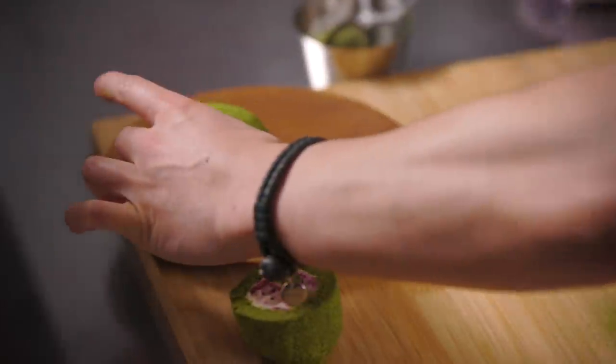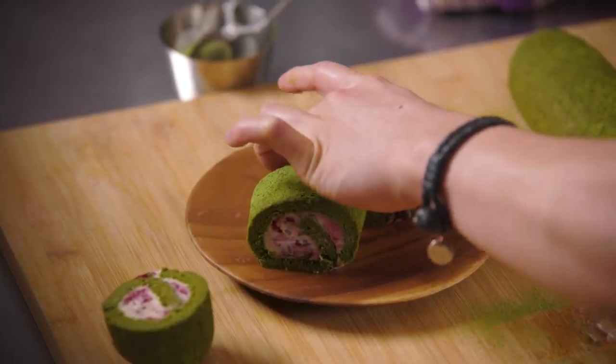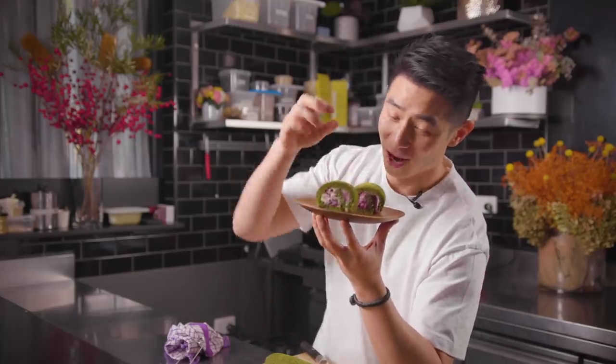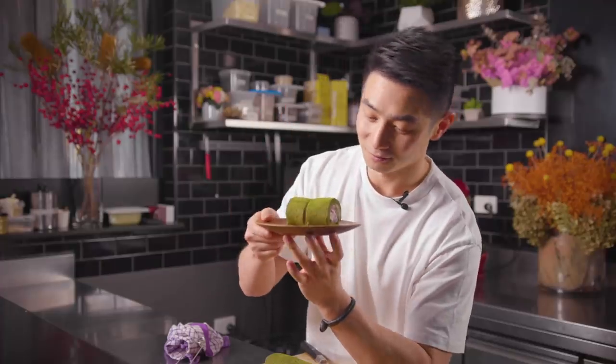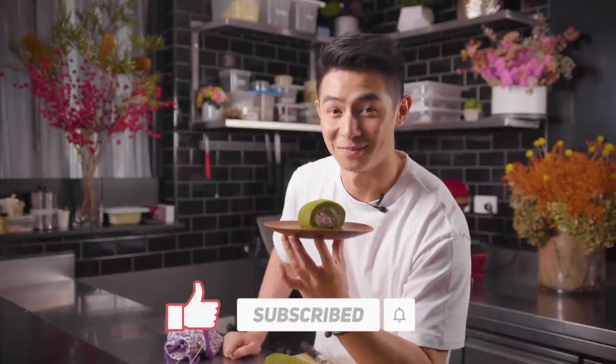There you have it - that is my matcha roll cake with Earl Grey cream and mixed berry jam. It's good! I love matcha personally. It's not too bitter, not too sweet, really nice and fragrant, and the berries add a little bit of texture. It may not be the prettiest thing in the world but it's pretty damn good in your mouth. Tuck into this really easy recipe - it's best with tea or coffee. Hope you like it. When you try this at home don't forget to like and subscribe and hit that notification bell. See you guys next time!